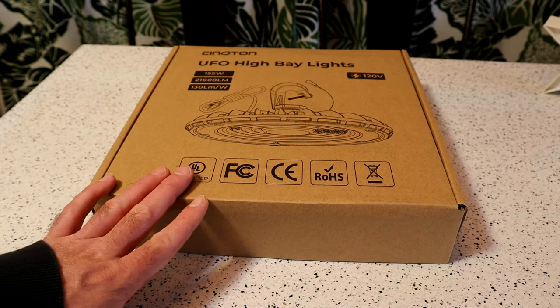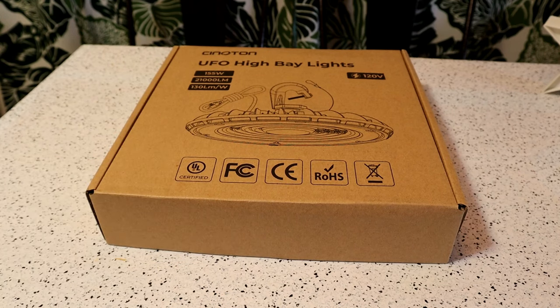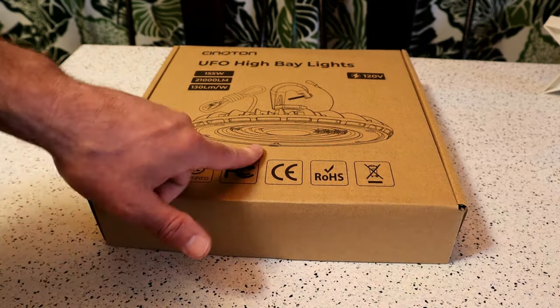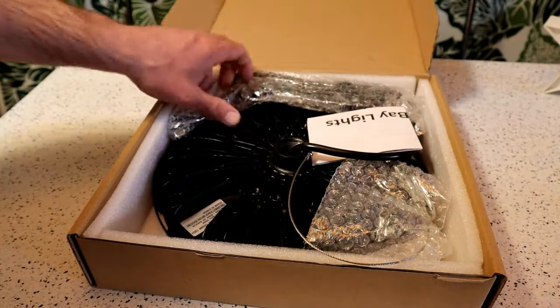It's listed on Amazon — I'll link it up in the description. The company sent it over to me, so I really appreciate that. It looked like an interesting product to review, so without further ado, let's open it up, see what's inside, and see how bright this thing is.